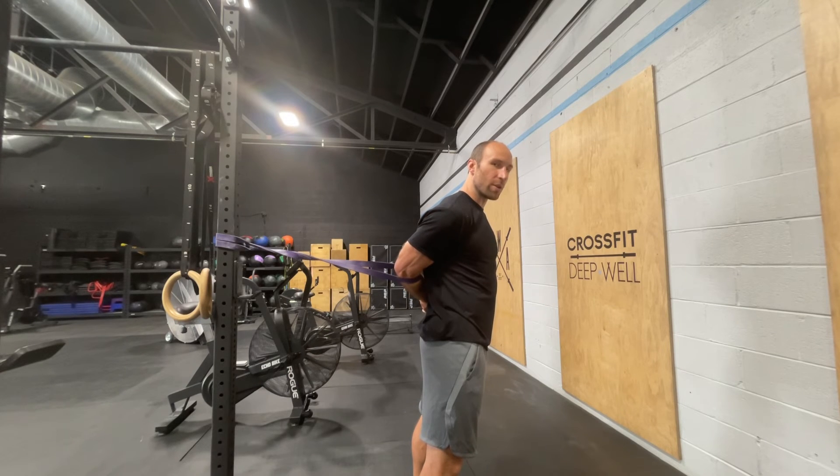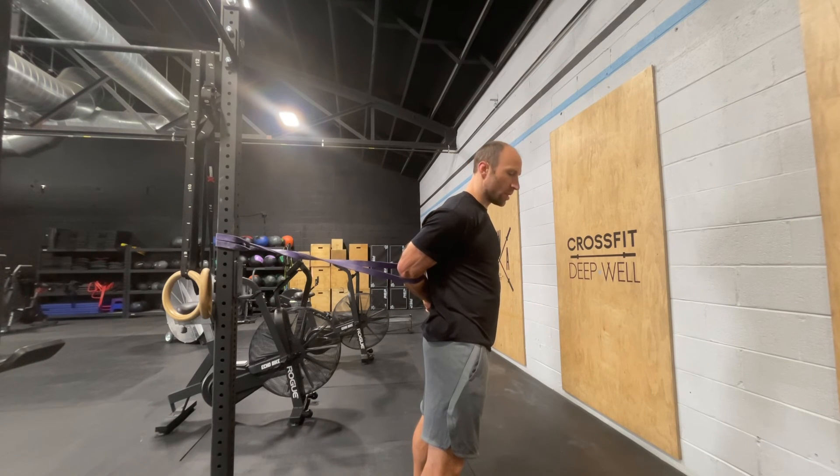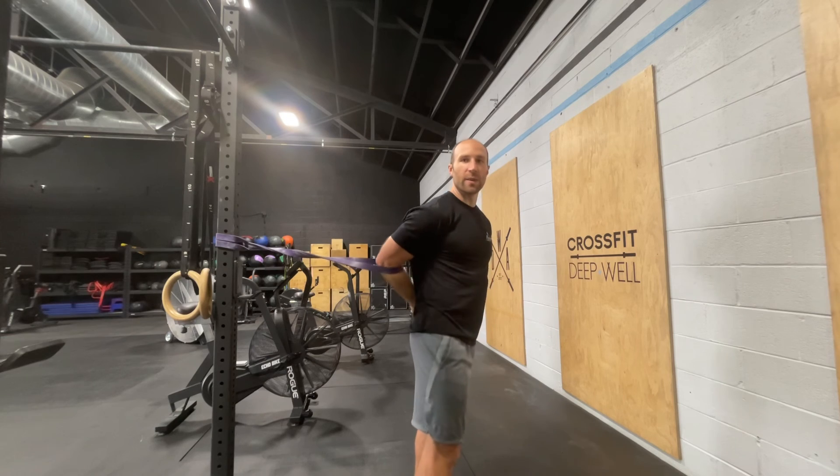You can play around with how much pull you're giving on the opposite side to get more or less of a stretch. Let's spend about two minutes here working through that cycle.